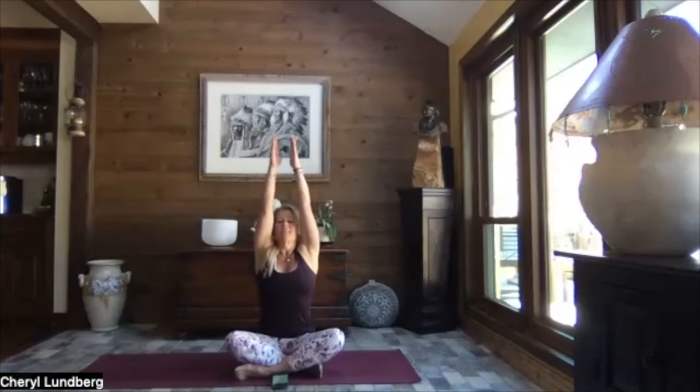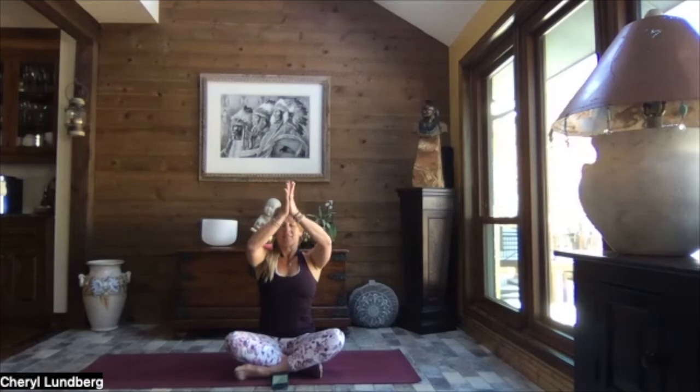With our eyes closed, we take big, full, steady, deep breaths as we bring our very best version to ourselves today, out into the world. Let's gently open the eyes, take a big breath, and reach to the sky. Exhale, pull your hands to heart center. Thank you so, so, so much for being here today — take care of yourselves, be well. As always, light, love, and namaste.